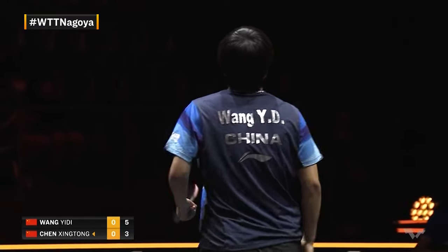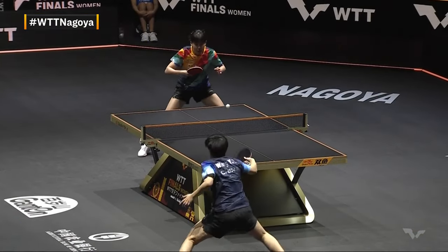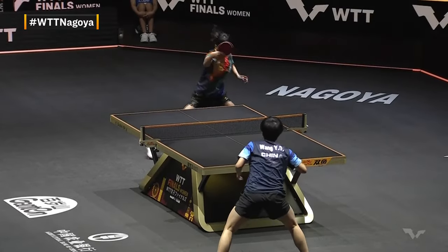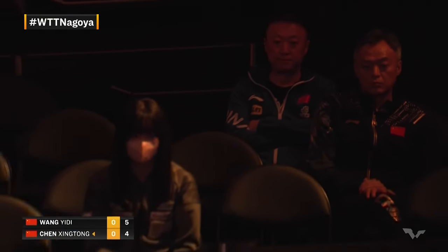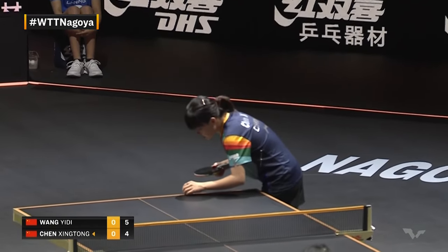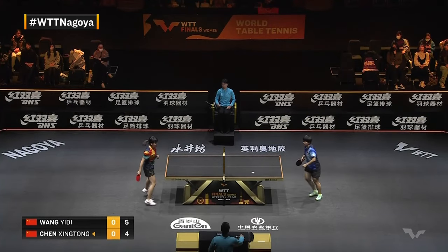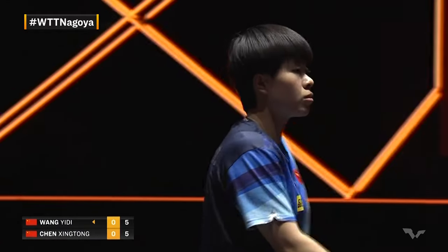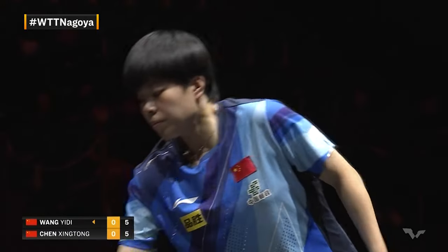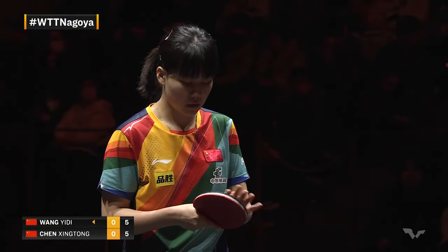Backhand to backhand they go — an extended rally and it's Tong Tong who takes it. The crowd here appreciates a good point. You might think the fans are all Japanese, but a high percentage are actually Chinese fans — where table tennis goes, so does Team China. Xinjijian, Ma Lin and the rest of the gang here. Five-oh — not so common we see an outright service point at this level, and a big reason is there's less trickery in that they both know each other's games so well.